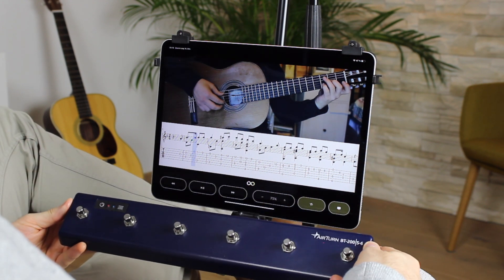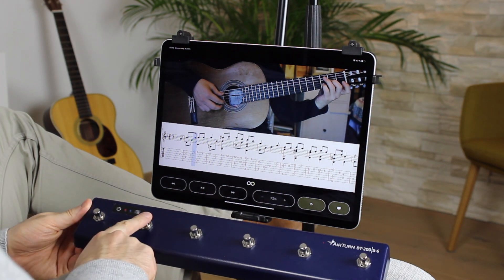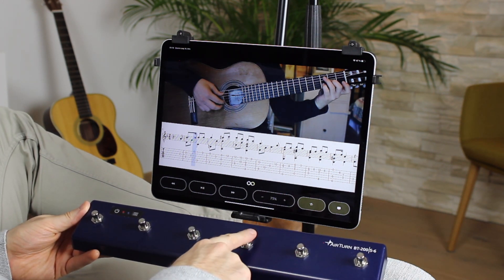The app is even working with a foot switch so you can control the video hands free. You can rewind, play, pause, forward, adjust the speed, and loop.